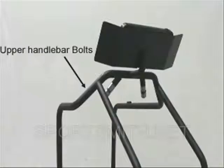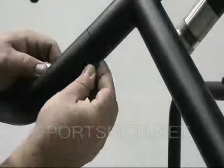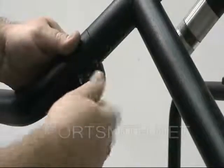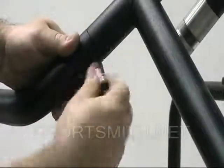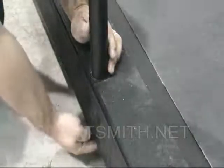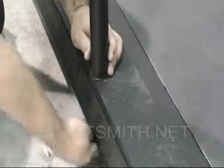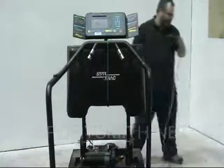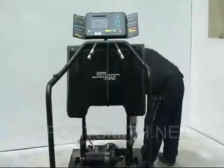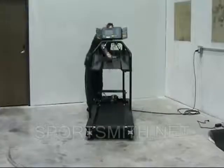Install the right handlebar and bolts into the unit. Now, plug in and power on the unit. Carefully remove the bungee cord and lower the shroud back into place.